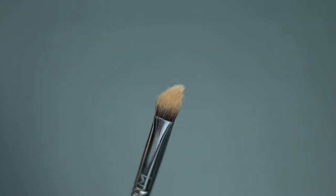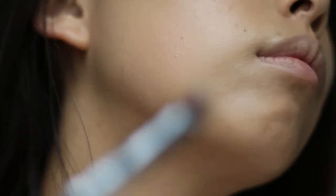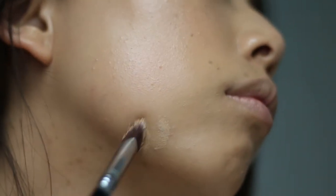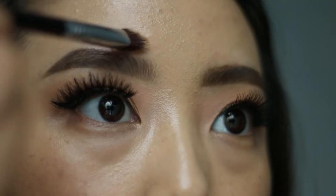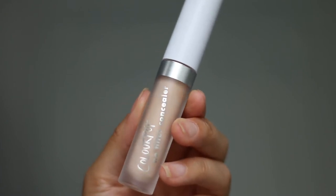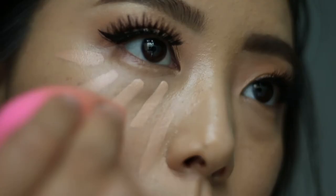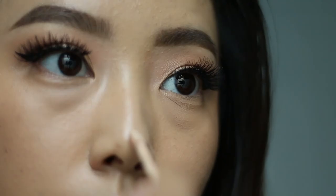Next I'm going to spot conceal with the p87 brush — I just dab on a little product right onto the breakout and then blend around it to make sure everything looks seamless. I also really like the edge of this brush to clean around the brows. For concealer I'm using the Color Pop No Filter in Medium 20 — I really like the full coverage formulation of this product.